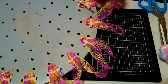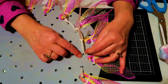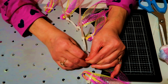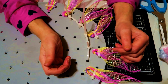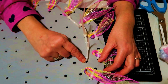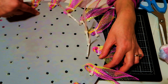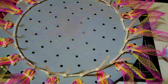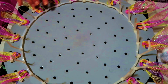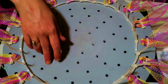In one hole and up through the one you were just in — in, out, in, out all the way around — then just tighten it down. Go in this hole, come out this hole, in this hole, out this hole, every single hole all the way around. Now we've got all the zip ties in every single hole, not tightened down completely yet.